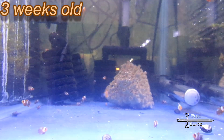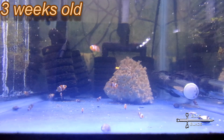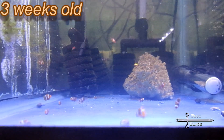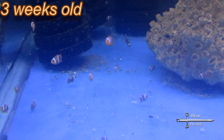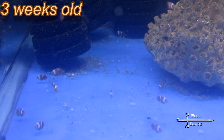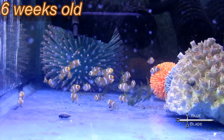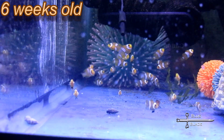Here they are a few days later after another water change. And finally, here they are today — happy and healthy, eating flake and pellet. I give them a treat of grindal worms here. I think they like them.